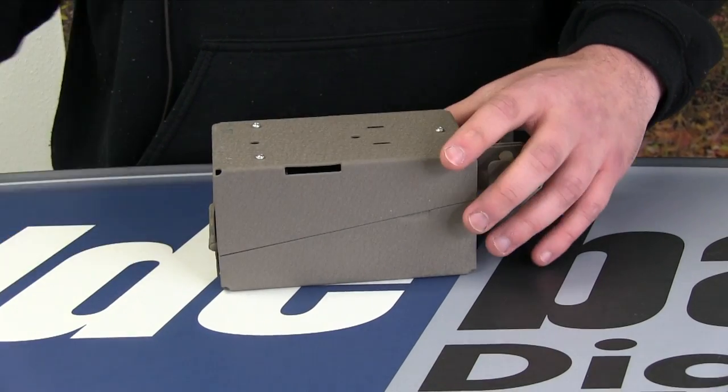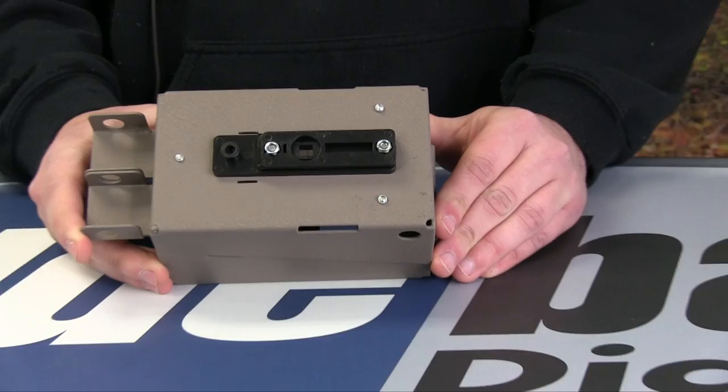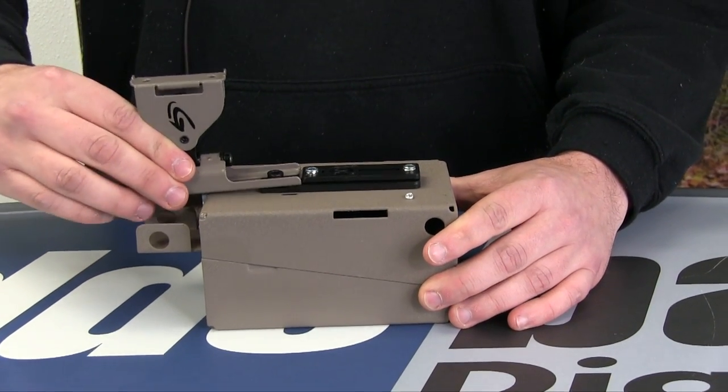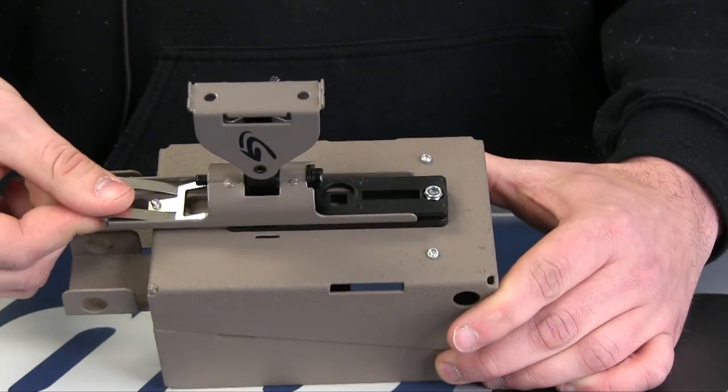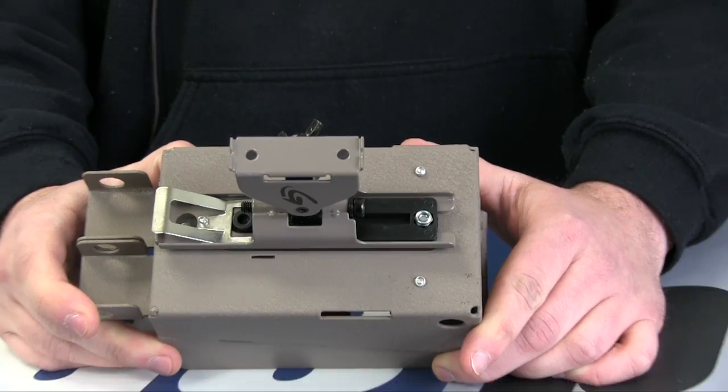Once you tighten that down, it's going to look like this when it's completed. You'll be able to take your mount, slide it right underneath, push down on the latch and it'll lock in, and you're all set to put it on the tree.